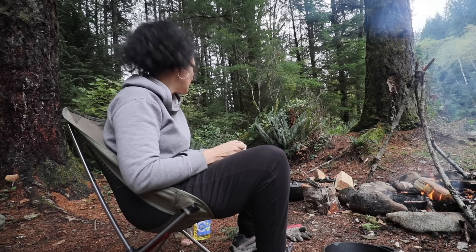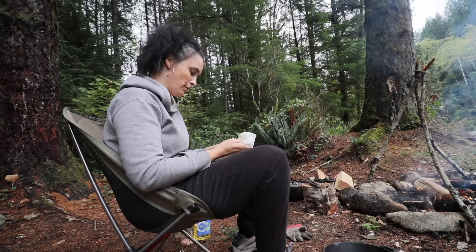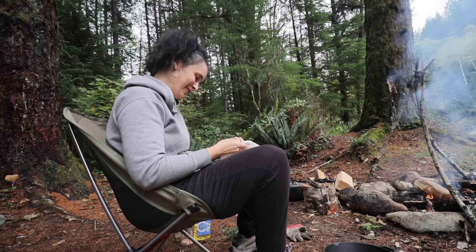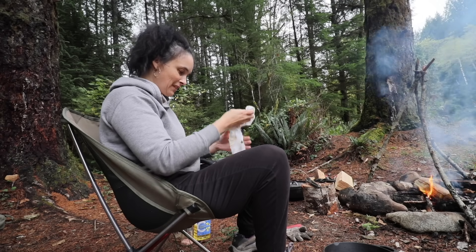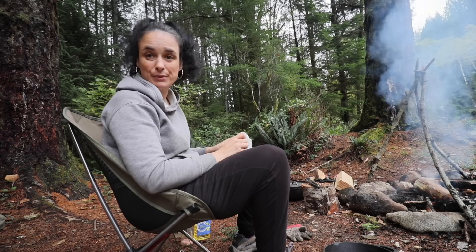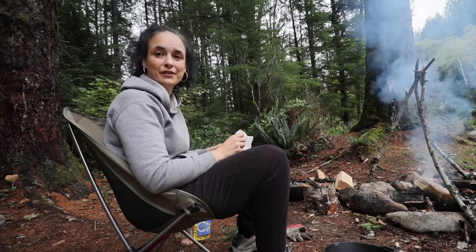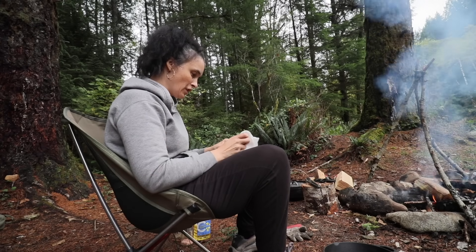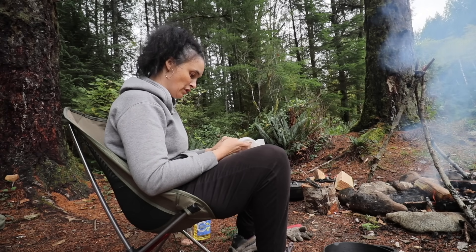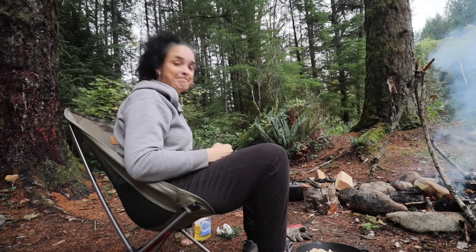Alright, the pumpkin seems to be cooked, so I'm just letting it cool down. Then we're gonna puree it and start the muffins. I'm getting hungry! I also dried the pumpkin seeds with a paper towel. Normally you'd put them in the oven at around 350 for half an hour until crispy, but I'm just gonna make them in the cast iron pan. I added a little bit of oil, salt, and pepper — that's it.